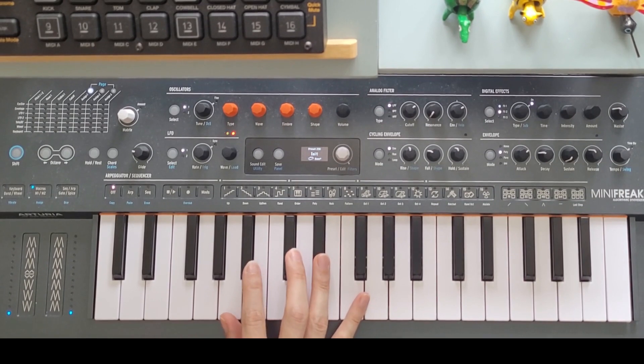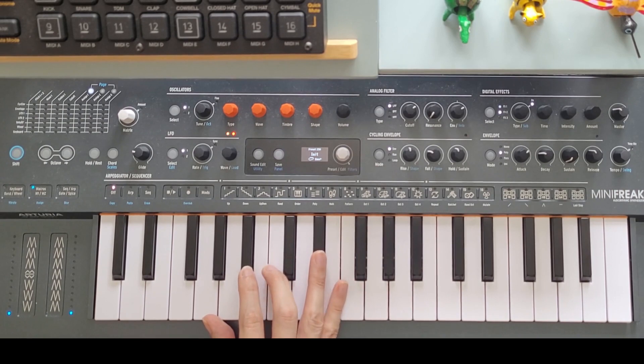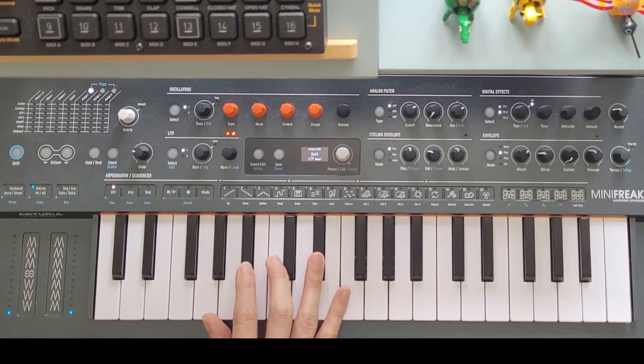Bear in mind that we have another oscillator that we can use here, and adding another FM oscillator tuned up an octave with the right envelope could be the basis of a pipe organ-type sound.